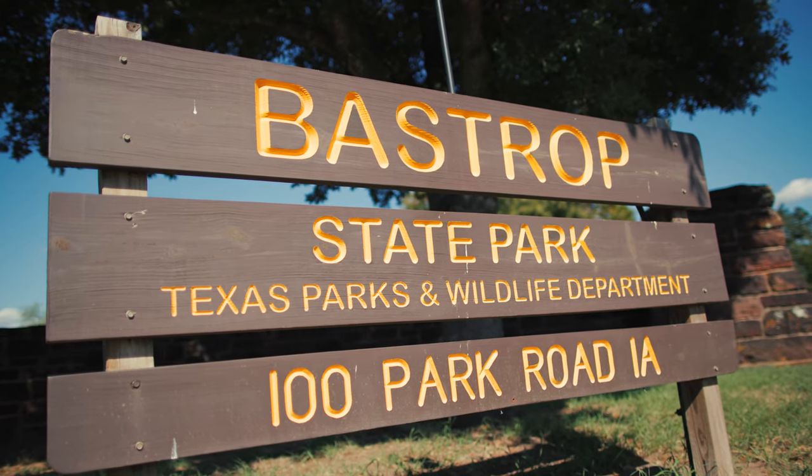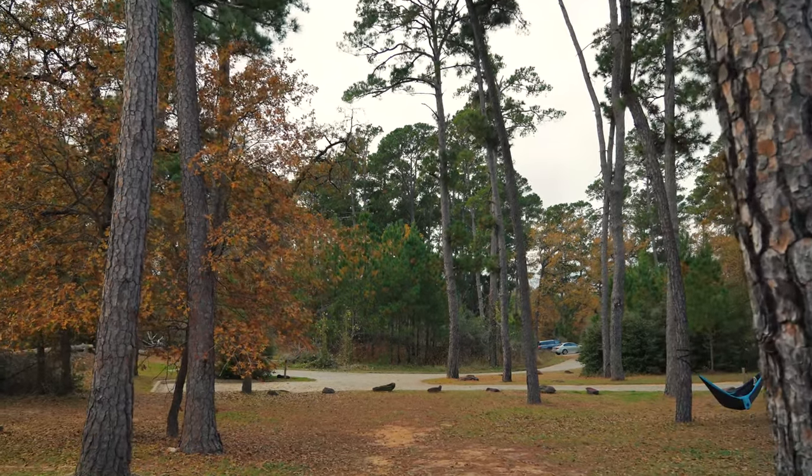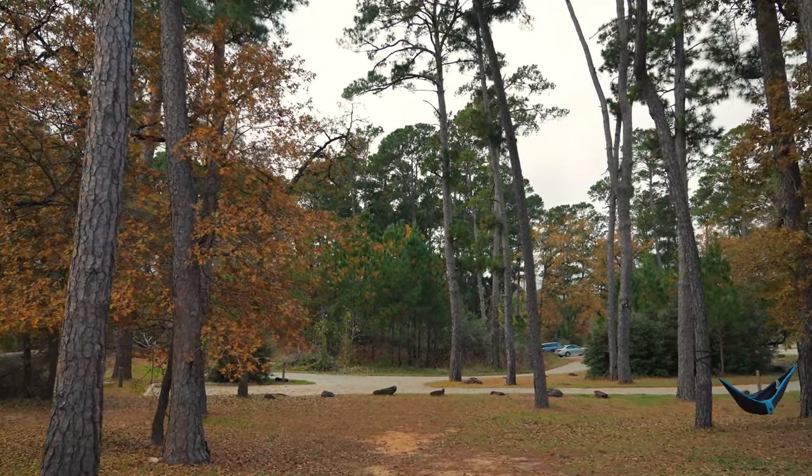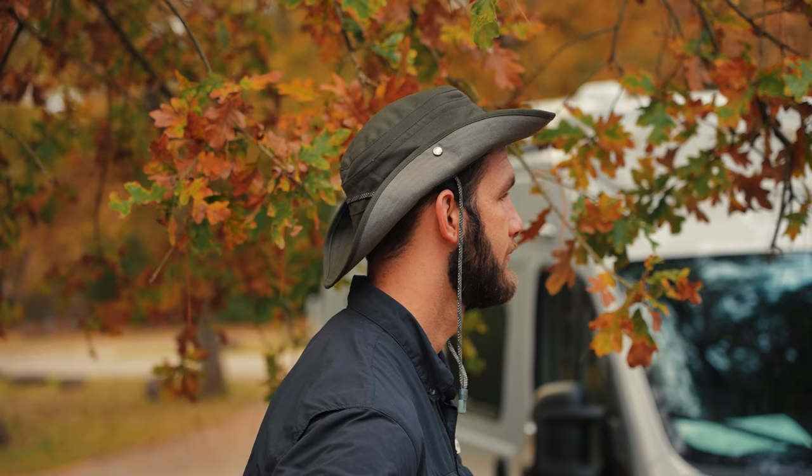Hi, I'm Ethan and I started Go There, Do That. Today we are at Bass Drop State Park and it's a very beautiful time of year. But this time we're going to show you the inside of our van. We've had the van long enough and we're comfortable. We've had enough modifications where we're going to start showing you the inside — the dogs really enjoy it and I think you might too. Heather will actually give you a tour. Come have a look inside.